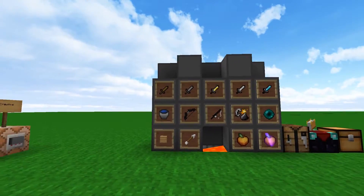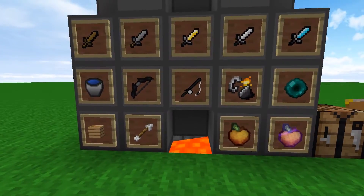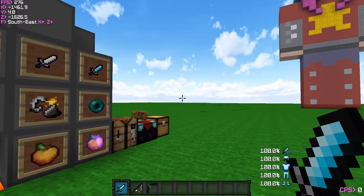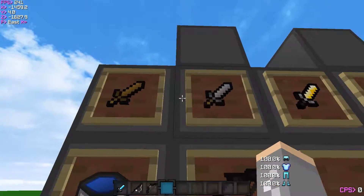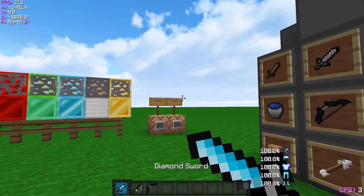This is basically all I changed for the pack — nothing much. It's basically just the sword. I used a different texture for the rod because I felt like this is a nicer shape for this sword. At first it wasn't really that clean, so I cleaned the edges. Now it's nice.